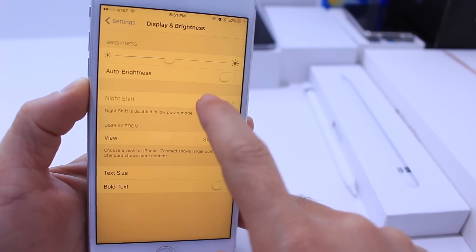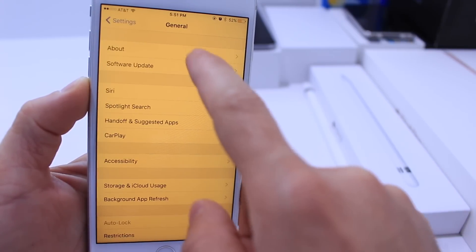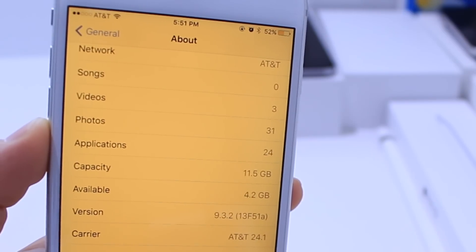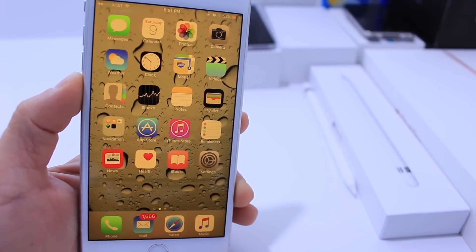Once you exit, you won't be able to come back in. But now you have iOS 9.3.1 and 9.3.2 running night shift and low power mode simultaneously at the same time. Hopefully this helps those of you that were asking about this.